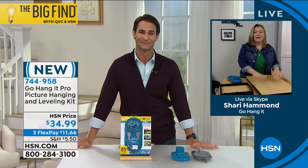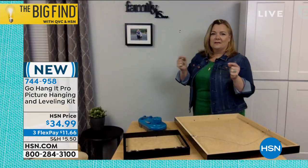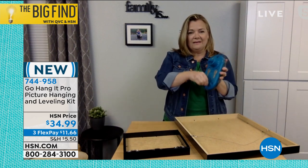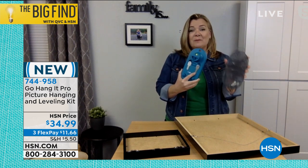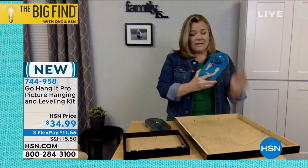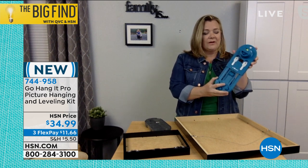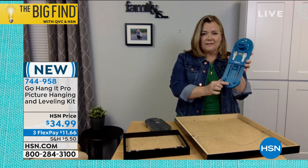Absolutely. I'm going to show you how you can hang a wire hanging picture and a sawtooth hanging picture, and I'm going to finish this collage right here in just a minute. Okay, so this is Go Hang It. It has this tool that pops right off this case, which holds 85 pieces of picture hanging essentials — everything you need to hang whatever kind of picture. Here's a wire hanging picture. I take my Go Hang It, push this button, and I telescope it out. This is made of ABS, it's super sturdy, holds a picture up to 50 pounds.